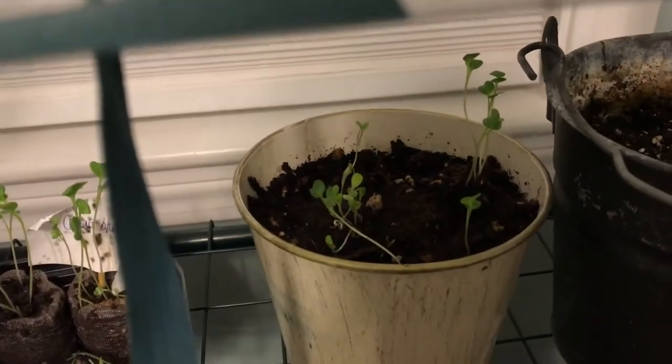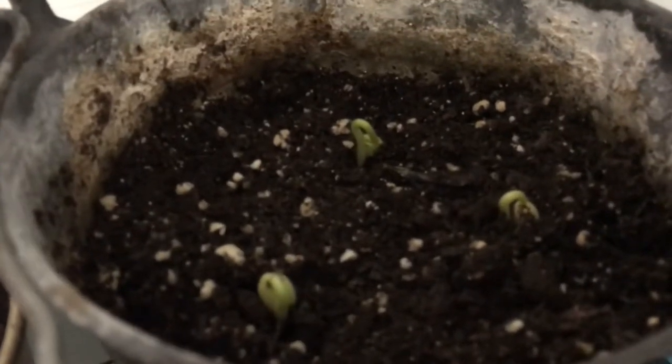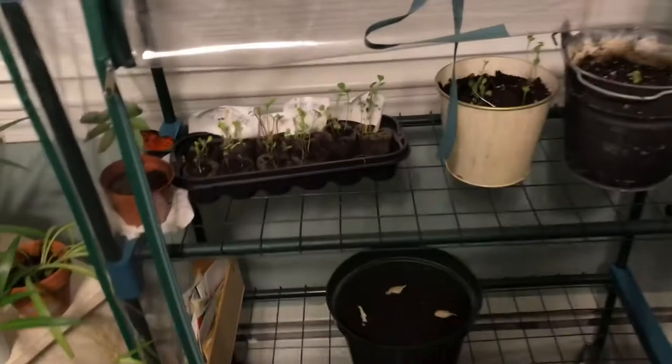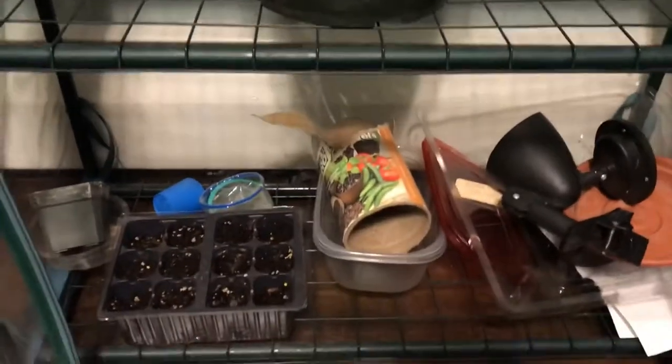Right here I have more lettuce and kale growing in a bigger pot to see if they do any better. Right here I have some beans — I don't know the species off the top of my head. And right here I have some garlic I'm growing from cloves. As you can see, they are starting to sprout, which I'm pretty excited about — I like garlic, I like cooking with it, and it's easy to grow.